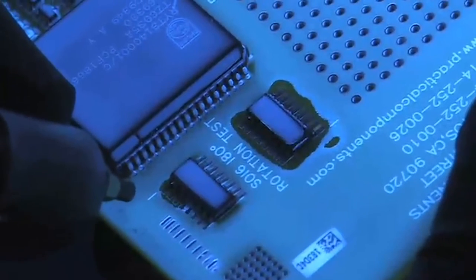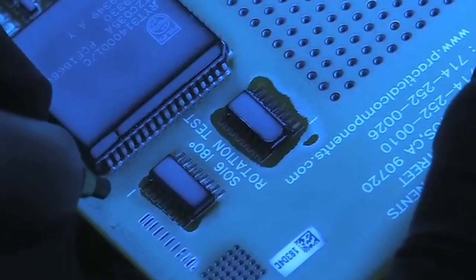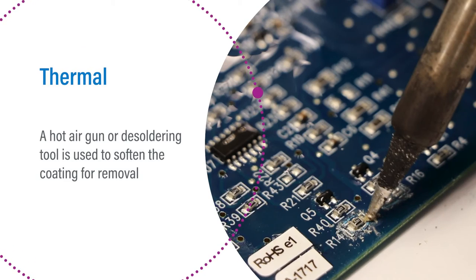Pressurized abrasive systems are used to remove coating from surfaces without danger to the components or to the reworking process. Thermal removal requires the use of a hot air desoldering tool or gun to remove cured spot coatings by applying the heat source to the treated area.